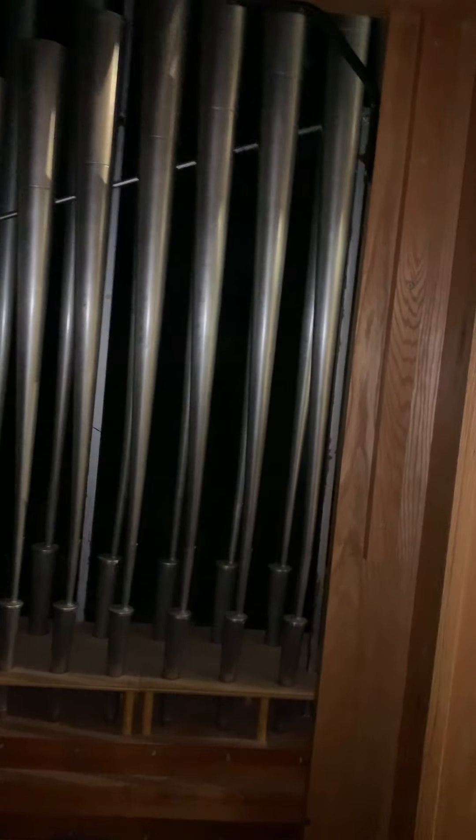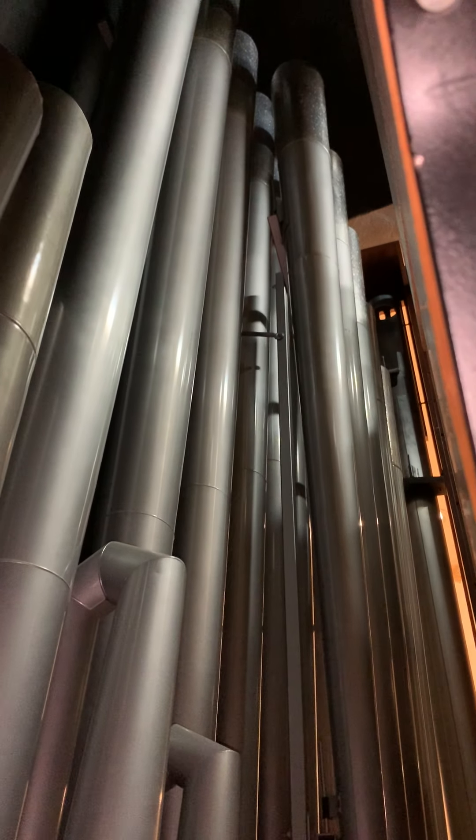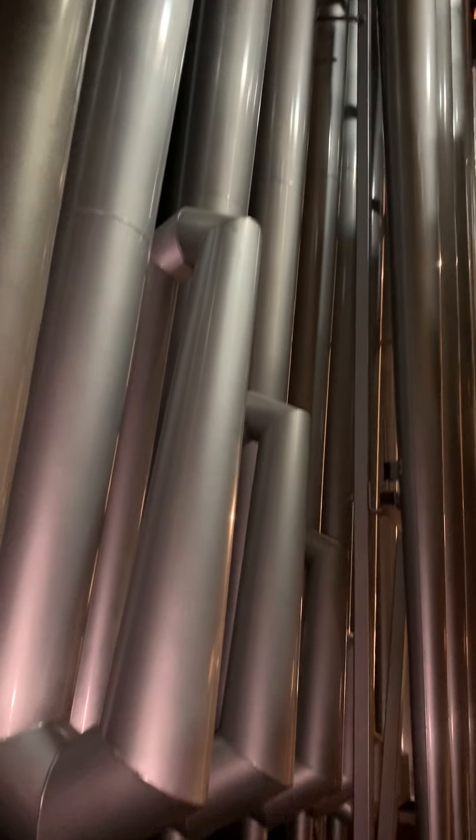There's not a ton of room up here. On this back wall — or actually the side wall — are some of the pipes of the pedal reed. That's the 32-foot portion, and the rest of them are back here.